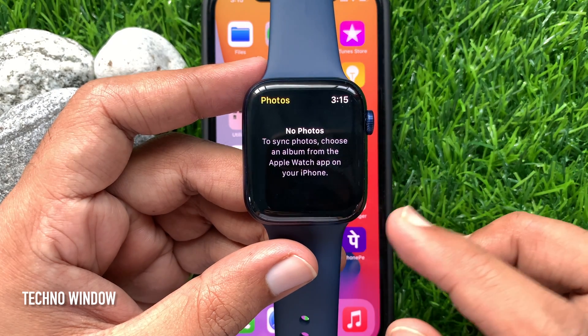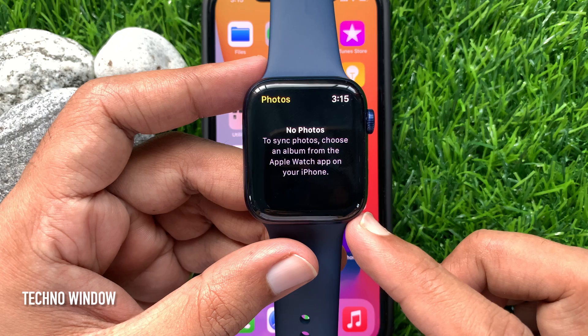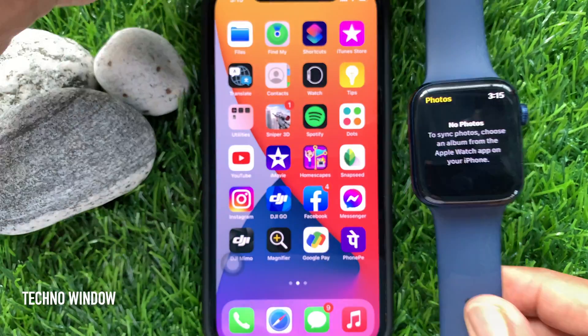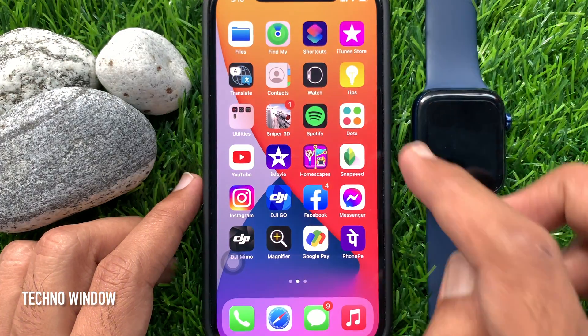No photos. To sync photos, choose an album from the Apple Watch app on your iPhone. So, open the Apple Watch app from your iPhone home screen.